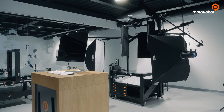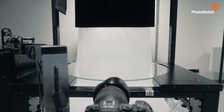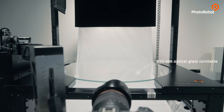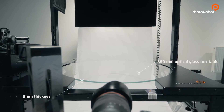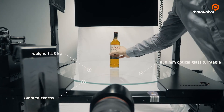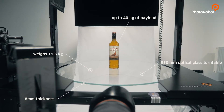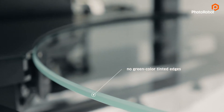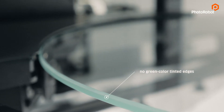Let's begin with our centralist table. This is an industrial grade machine with a glass turntable. The centerpiece of this model is an 850 mm optical glass turntable with an 8 mm thickness, weighing 11.5 kg. It can carry up to 40 kg of payload and has no green color tint at the edges, as seen on many entry-level solutions.